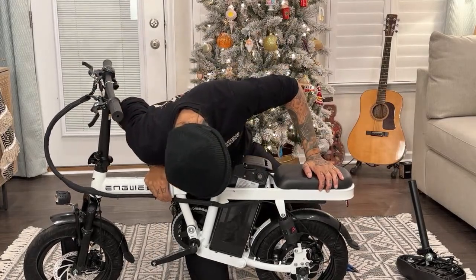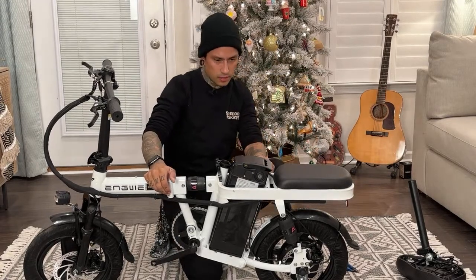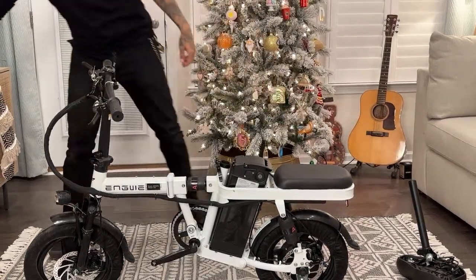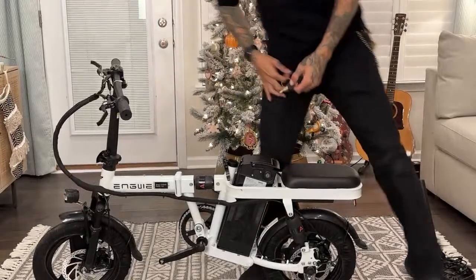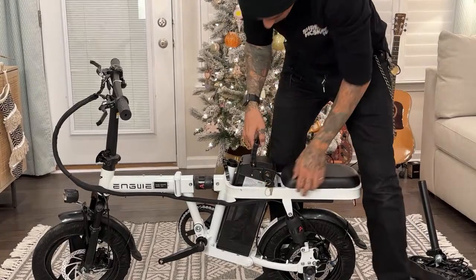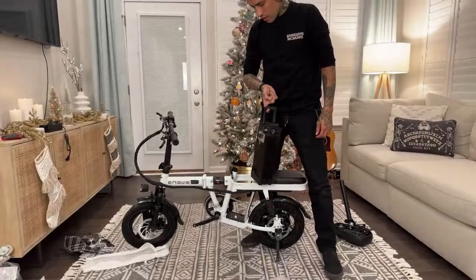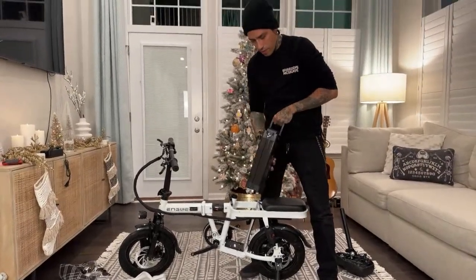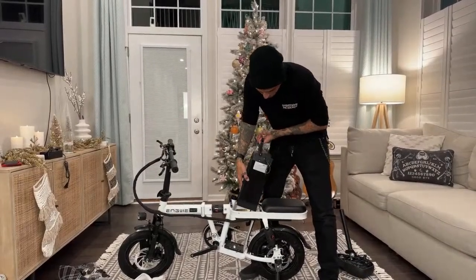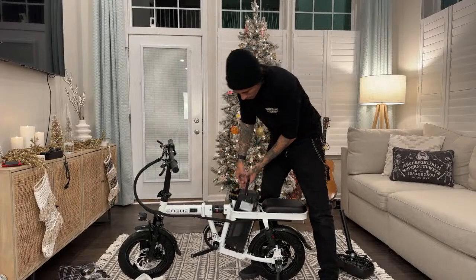It's a 10-amp-hour battery. I don't know how heavy it is - let me pull that battery out. Oh wow - look, oh my god, this thing is light! There's probably a way to upgrade this and maybe get another battery a little bit bigger. There's definitely a way to get more battery in there.